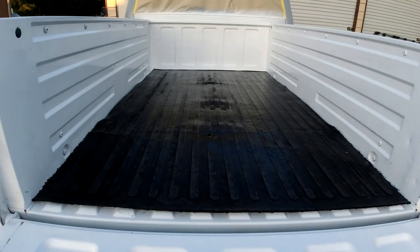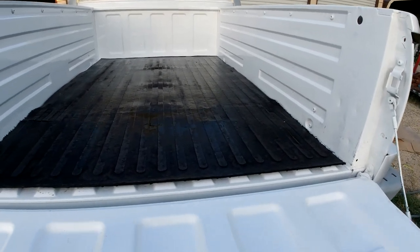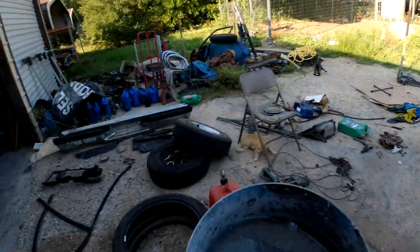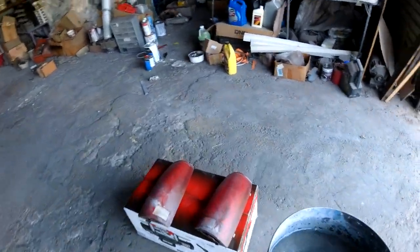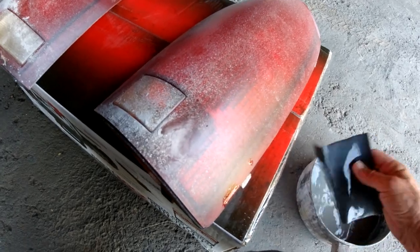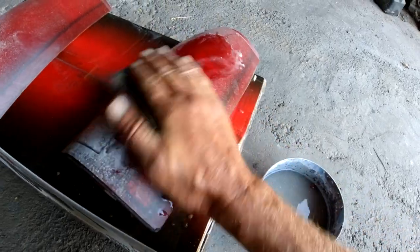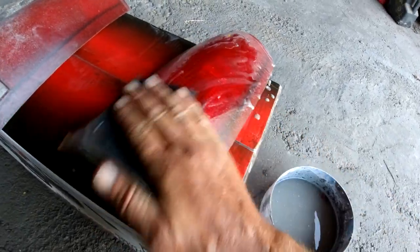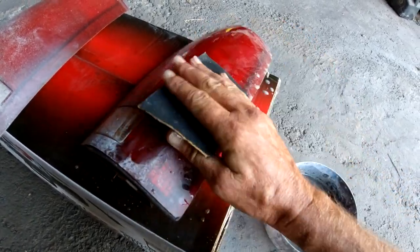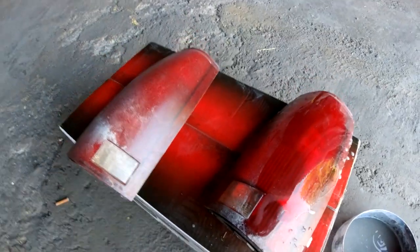There it is - looks pretty good in there, protected a little bit. We're going to water sand these taillights down and clear them. Get a little bucket of water, sandpaper, sand them all down. I think it's been cleared before and it's got some residue on it. This is just all dust.